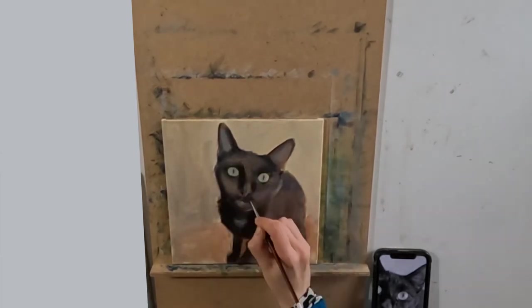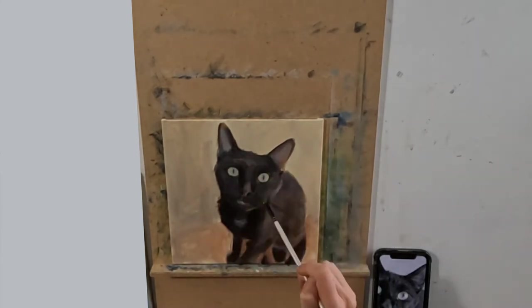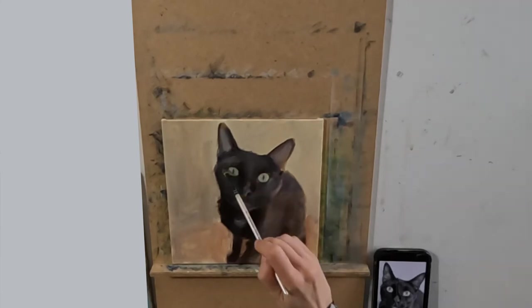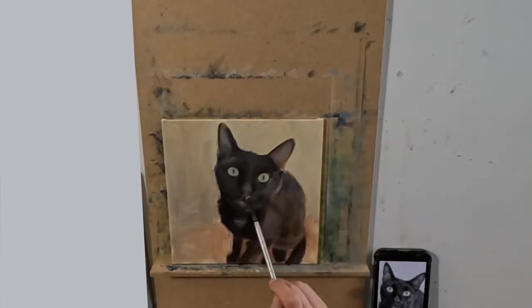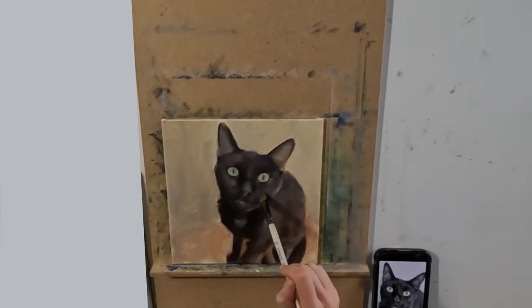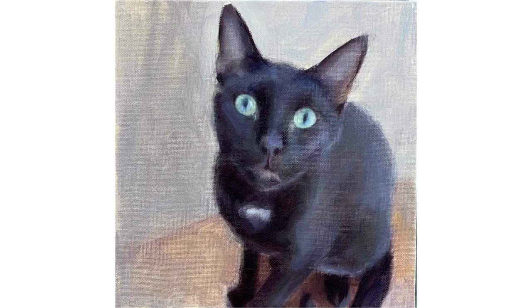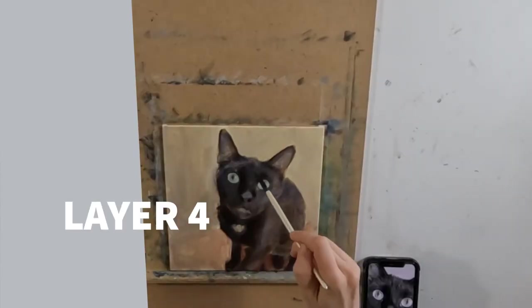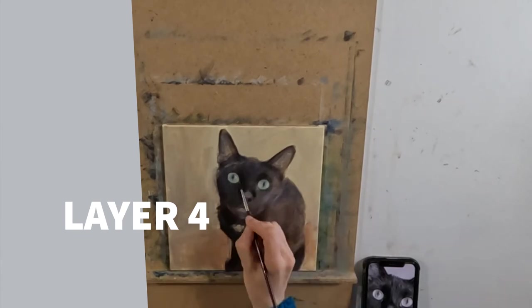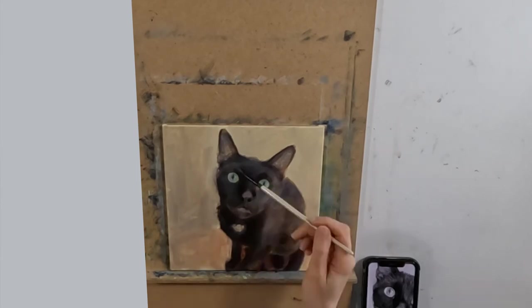The three primaries I have used in this painting are yellow ochre light, ultramarine deep and cadmium red. However, for the really dark areas around the cat's eyes and under its chin I have used alizarin crimson plus black. Using these two colours together gives me a really rich dark black which I just can't achieve with my three primaries.